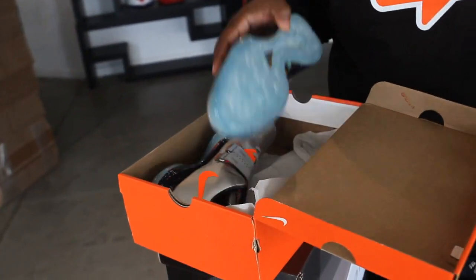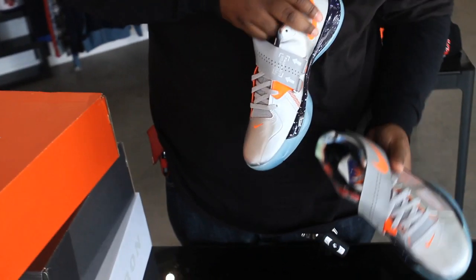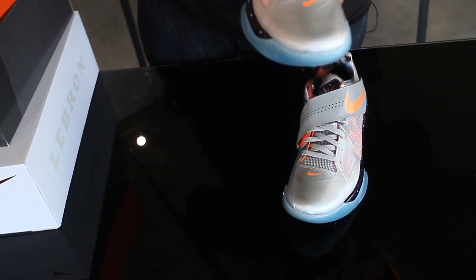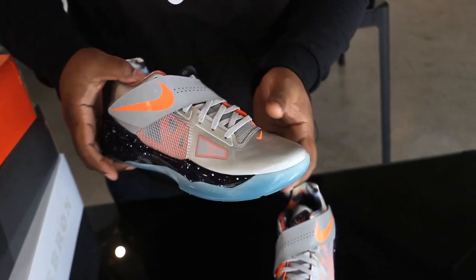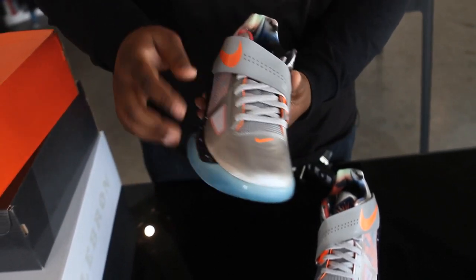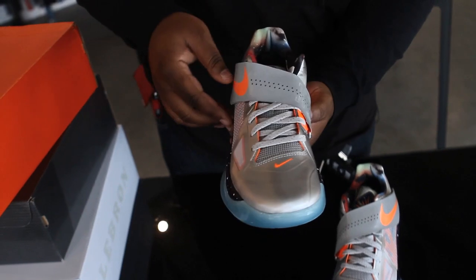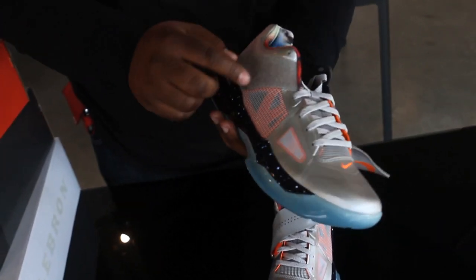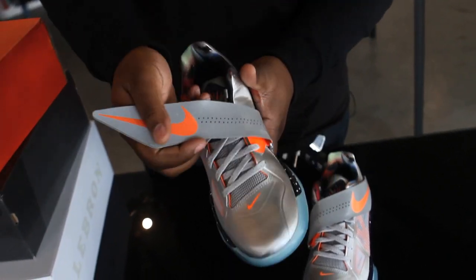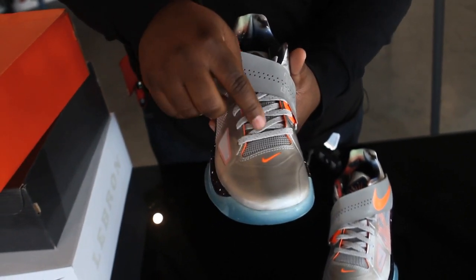The first shoe we have in today's video is the Nike Zoom KD-4 All-Star Edition. On this shoe, Nike used an all-metallic silver upper, with hints of total orange for the Nike swooshes here, as well as total orange hints, and on the inside behind the silver netting as well. The upper is finished off with a 3M strap and also 3M hints on the gray laces.